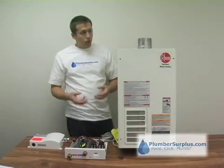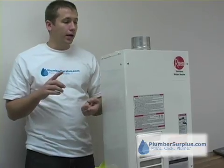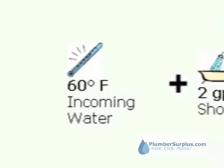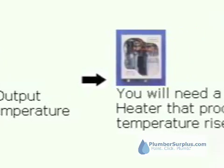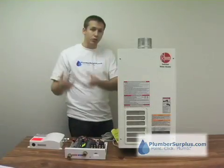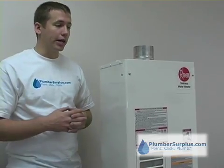How you select a tankless water heater is pretty simple. You need to know what your incoming water temperature is — sometimes it's called the ambient incoming water temperature. You also need to know what your desired output temperature is going to be, and you need to know what your temperature rise is. You've got to find a unit that will give you a temperature rise based on your incoming water temperature and your target temperature at a specific flow rate.